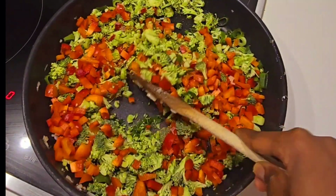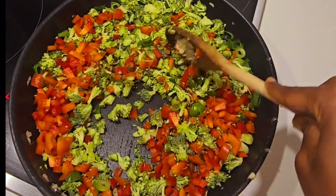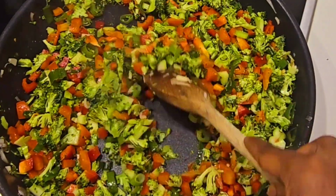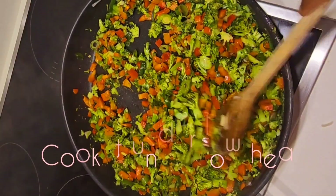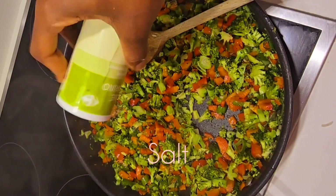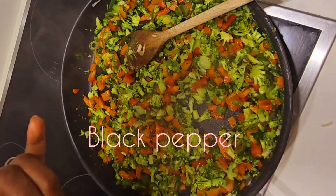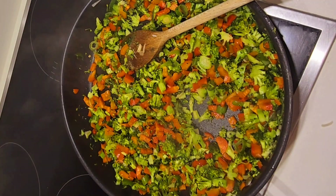We're going to cook this for seven minutes under low heat. Keep stirring — you don't want it to get burnt. Into our vegetables, let's add a pinch of salt just a little bit, and then mix in some black pepper, a little bit, and stir.